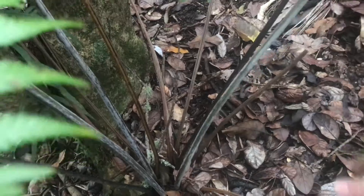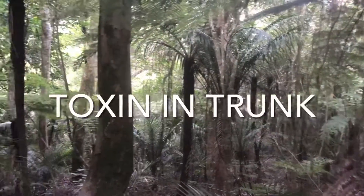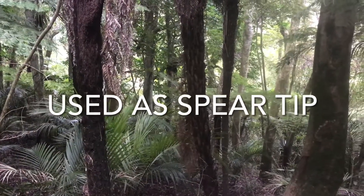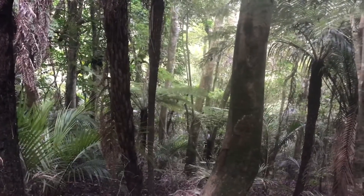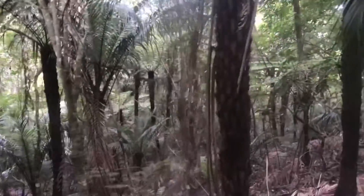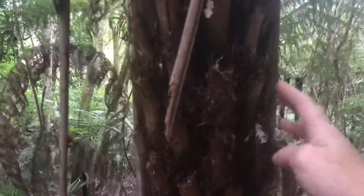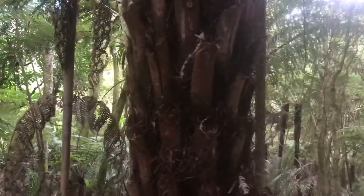These ones also aren't very big — they get to about the size of a broomstick. I've read that parts of the trunk of the silver fern have a toxin, and traditionally parts of that trunk have been used as spear tips. That's a good way to remember what the trunk looks like, because the silver fern has these little spears stuck in it — the part of the frond stays there.